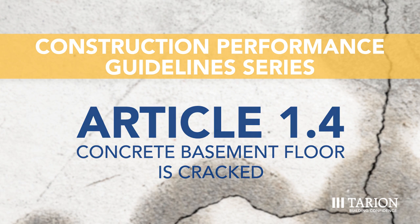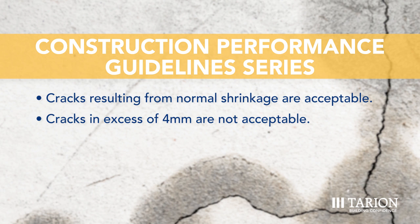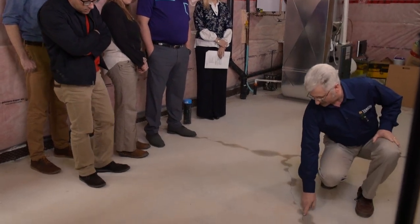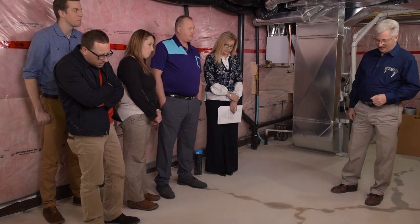The acceptable performance or condition is that cracks resulting from normal shrinkage are acceptable; however, cracks in excess of four millimeters in width are not acceptable. When dealing with cracks in concrete floors, the article specifies normal shrinkage cracks. I like to explain normal shrinkage cracks to a homeowner using a fresh brownie analogy: take a fresh brownie out of the oven and pull it straight across — the surface will have a stretched appearance. Concrete is the same; a shrinkage crack looks as if it's been pulled and still had some elasticity. Look for the point of origin, plumbing corners, and that sort of thing — all indicate it's just normal shrinkage.